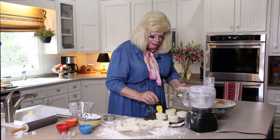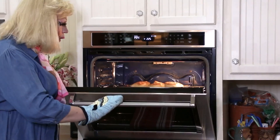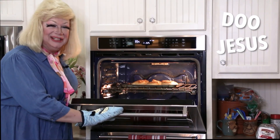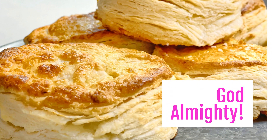Alright, let's take a peek. Y'all are not ready for this. Look at these flakes — flaky layers and layers. Look, it's like a store-bought biscuit but you made it yourself.